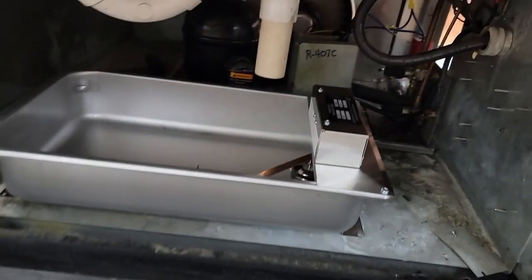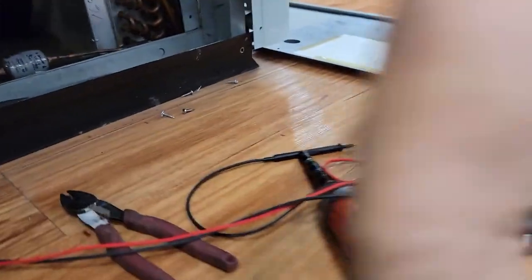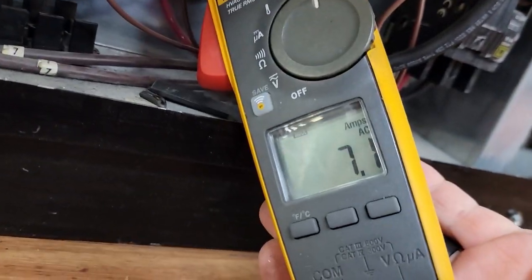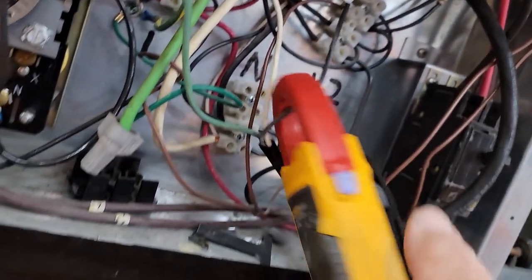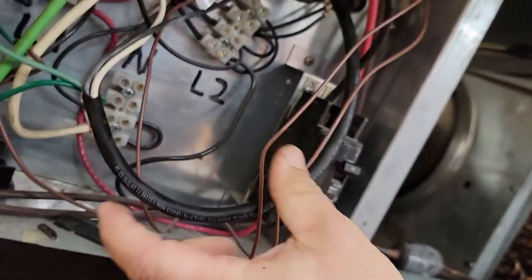We've got the new condensate pan heater in there. Put a meter on it on max hold — it pulls 7 amps, so that's working. Let's go ahead and let this thing run, get it back together, and come back to check it after we get some of this other stuff done.